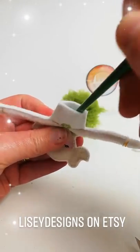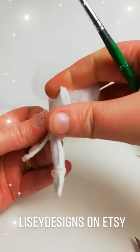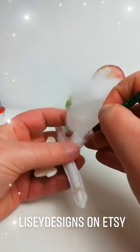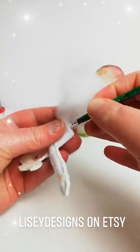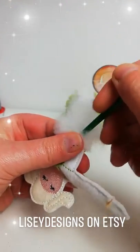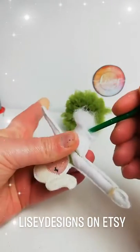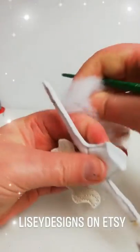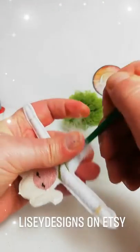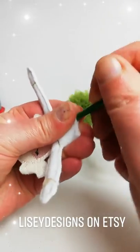Go behind your stabilizer — don't try and go in front of it because if you go in front you're only going to get up to this part here. So go behind the stabilizer and stuff the body. Pop it in. A little bit more. There we go.